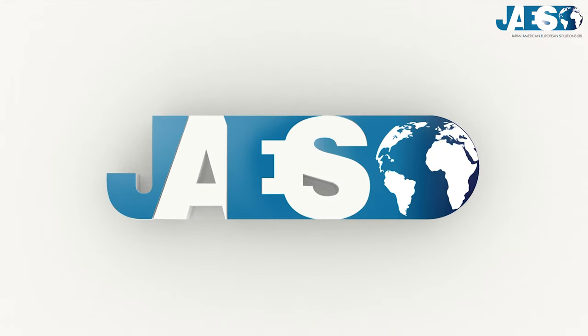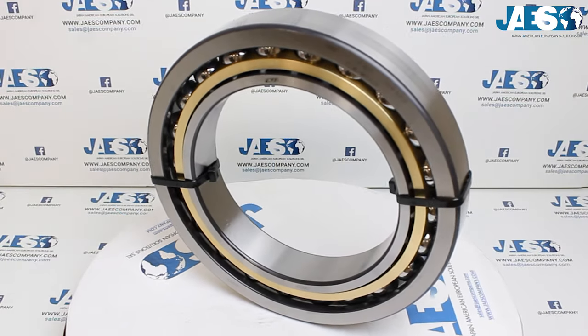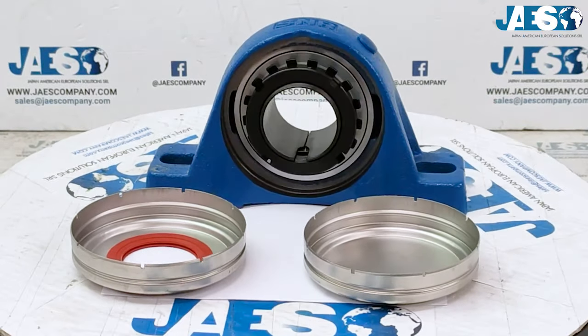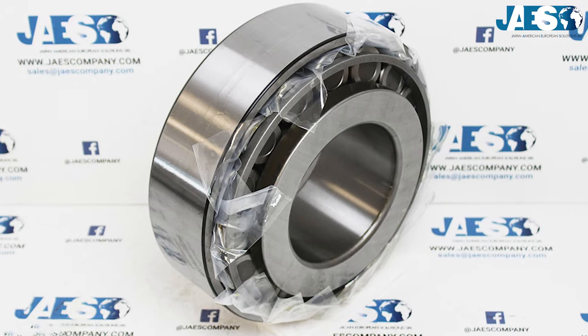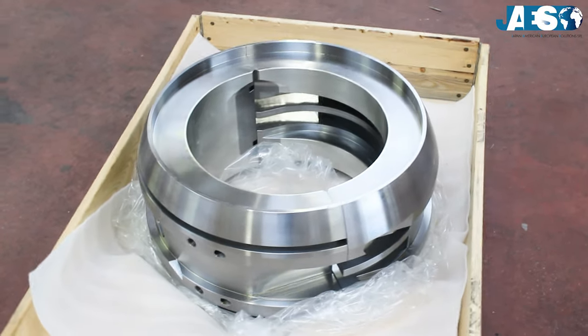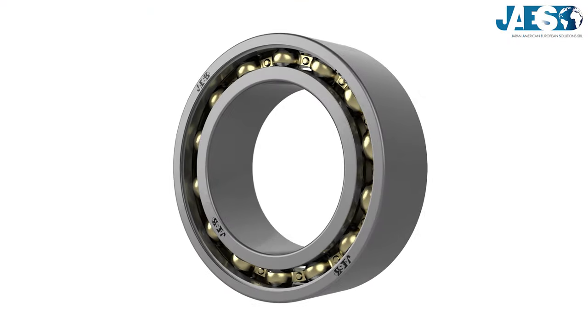Jaws, the leader in the industrial supplies sector for more than 10 years, has become the reference partner for some of the most important engineering companies by providing them with every kind of ball bearing.